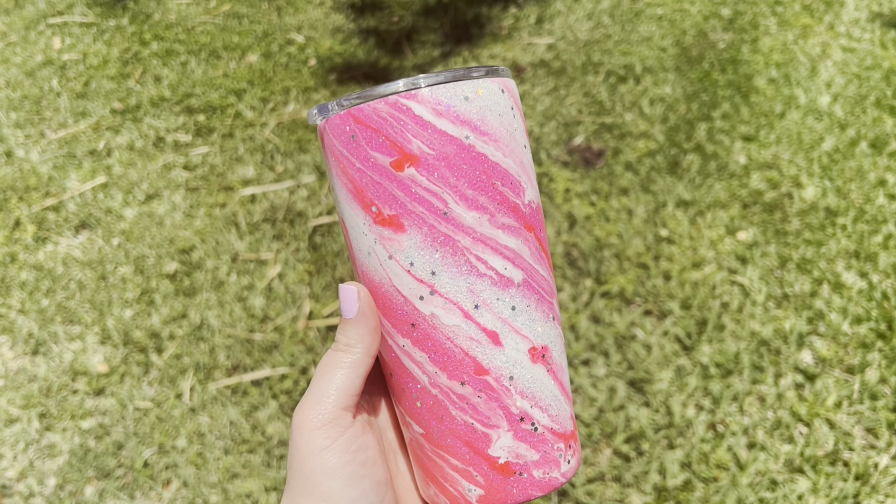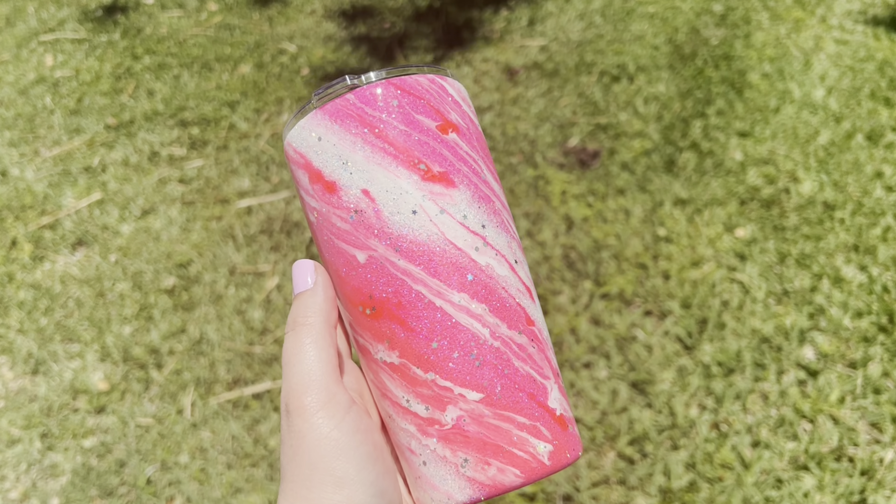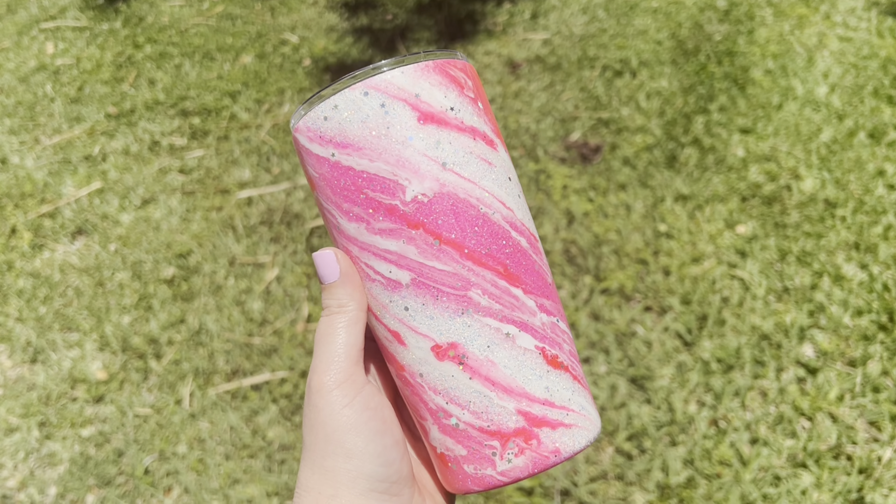Hey guys, my name is Hope from Hopefully Created and welcome to my channel. Today we're going to be learning how to do a Milky Way tumbler using Crystallac Brighttone products.